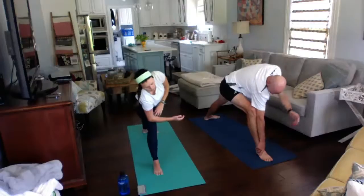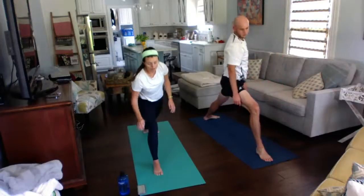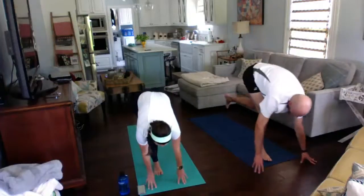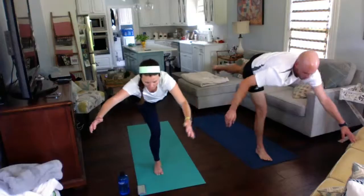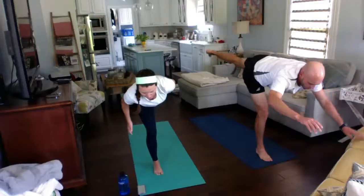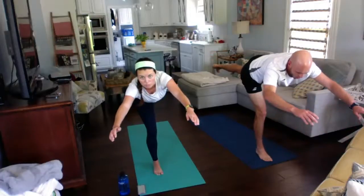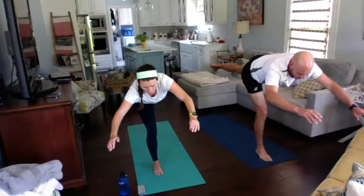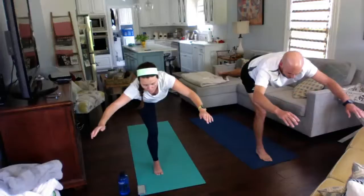This next one is going to be a balance. We're going to stay up in this position, hop off this back leg, hit the ground, and come up into warrior three. You can hold on to something if you need to. You're trying to keep your back leg even with your body, and you can put those arms forward. Balance tip: put your weight into your big toe.